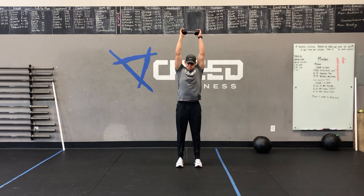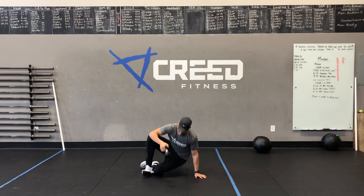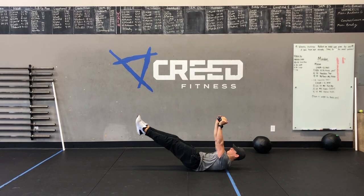Then we've got 10 up-down plus mountain climber. You go into your up-down, then one, two, and then back up. So: one, two, jump feet wide, land on your heels, and knock that out.